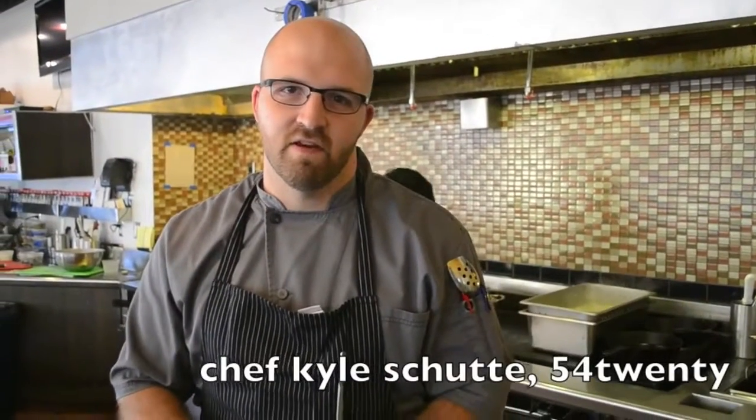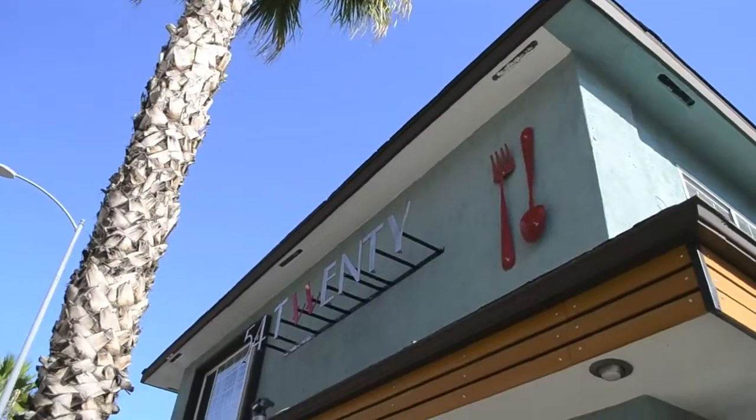My name is Kyle Schutte. I'm the executive chef here at 5420 in Hollywood, California. Today we're going to be making oyster ice cream. A lot of people have never heard of this or tasted it. It's really big in Japan right now, but actually it's got a pretty rich history here in America — it was actually served at the White House for President Madison.